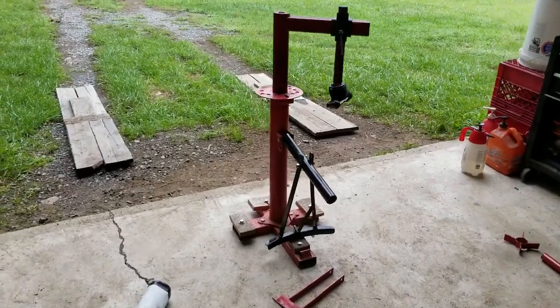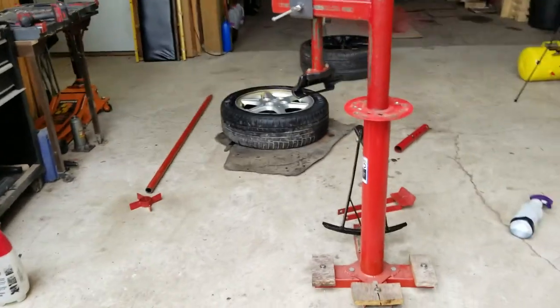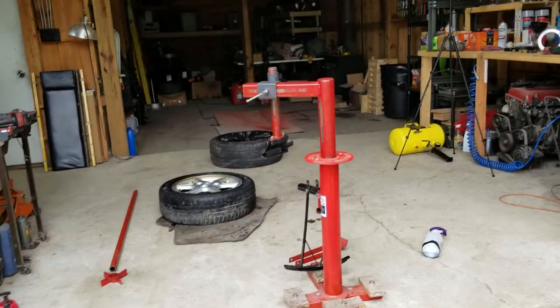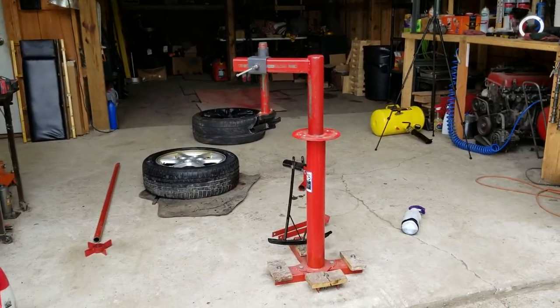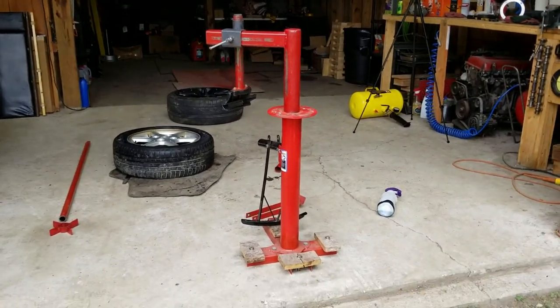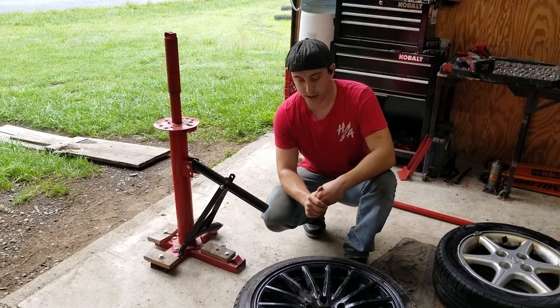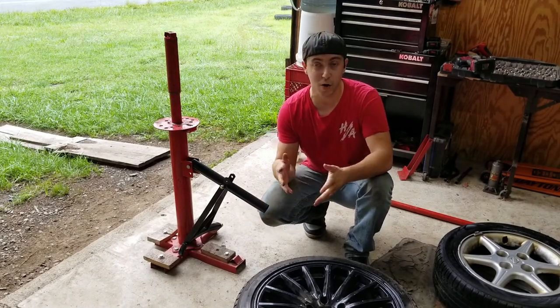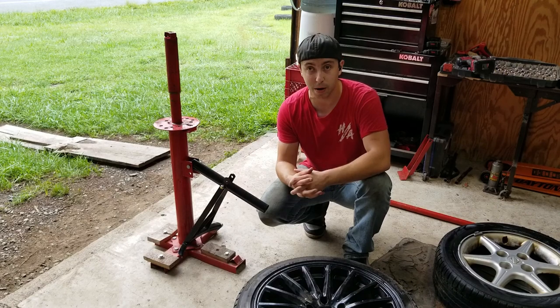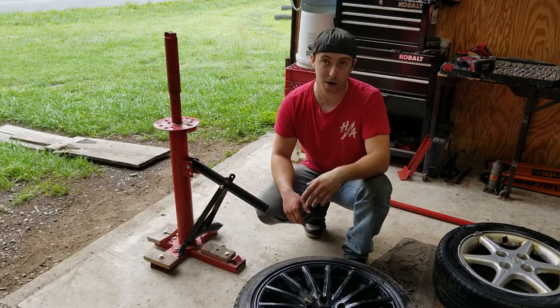So that is the mods on it as it sits currently. Keep in mind if you get a stock one from Harbor Freight with no mods: one, it's going to mess up wheels if you care about that, and two, it's going to be quite a bit slower. I hope you guys enjoyed this video and I hope this information is useful to somebody — I'll see you in the next video.